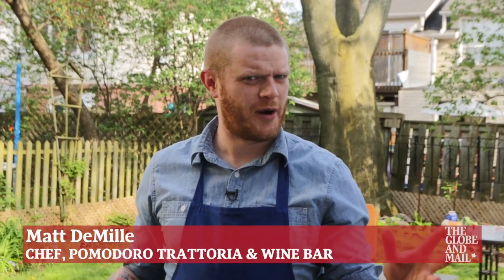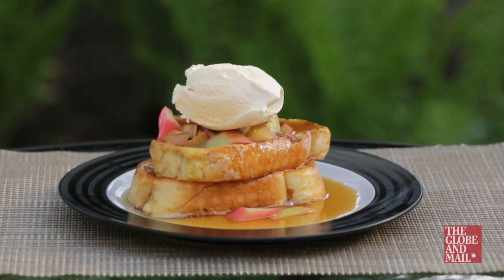I know what you're thinking — dessert on the barbecue? Hamburger brownies? No, not quite. But anything you do on your stove at home, you can do on your barbecue. Here we go: French toast with brown butter roasted rhubarb and vanilla ice cream.